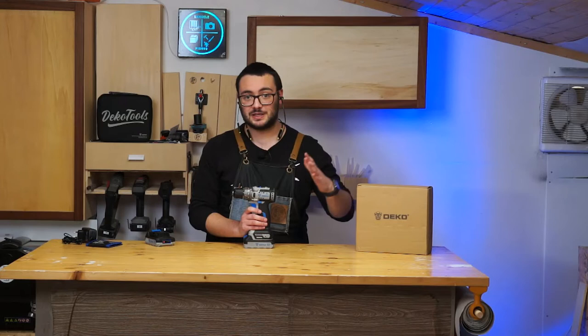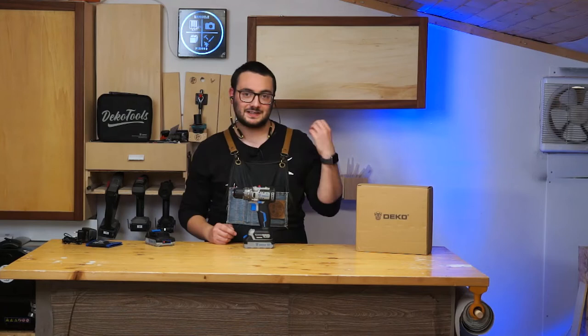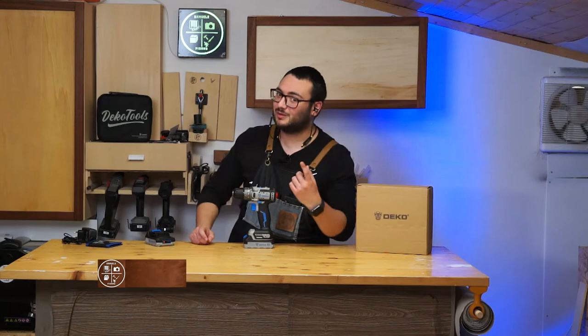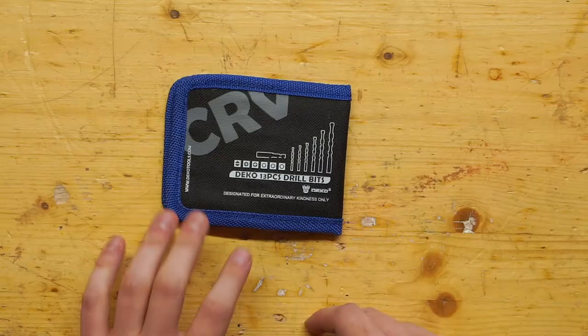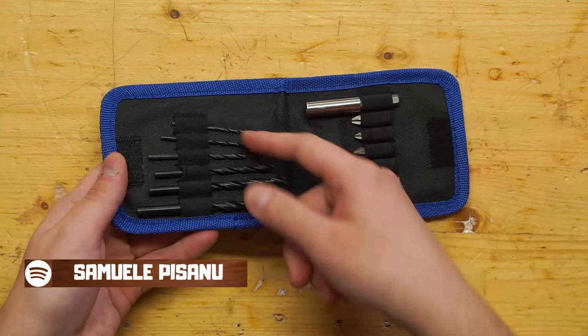The rated torque is 42 Newton meters. I tested this drill with plastic, wood, and metal, and it works really well. One important thing to remember is that the drill bit matters too — if you have good drill bits, the work is easier. In this set they give you 13 drill bits, with both drill bits and screwdriver bits included.